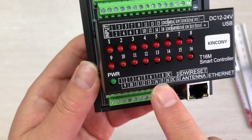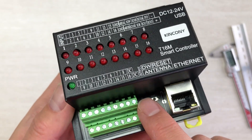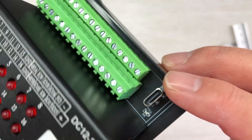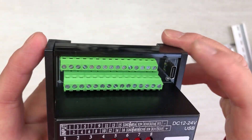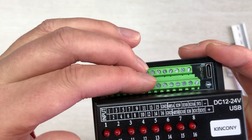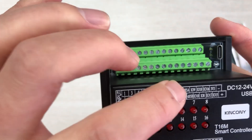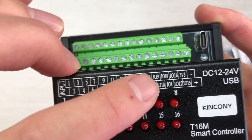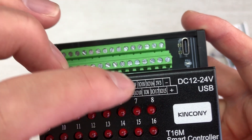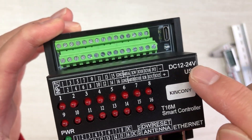You can see the 16-channel MOSFET output terminals, the Wi-Fi antenna for the ESP32 S3, the reset button, download button, and the Ethernet port. There is also a USB-C connector for downloading firmware via ESPHome, Arduino, ESP-IDF, or the KCS firmware. The board also has 16-channel digital inputs designed for long-distance support — up to 500 meters of cable. It has an RS485 interface with RS485 A and B connections, so you can use RS485 sensors or other devices, plus 7 free GPIOs and power input from 12V to 24V.